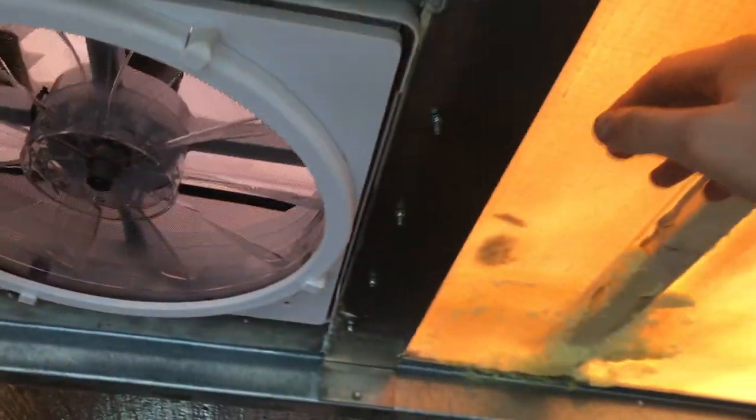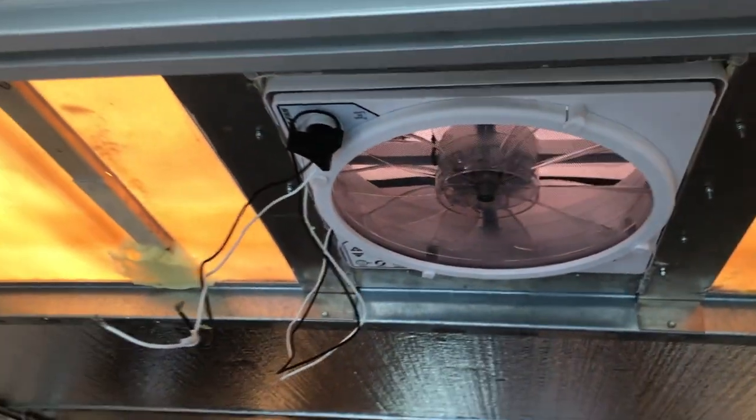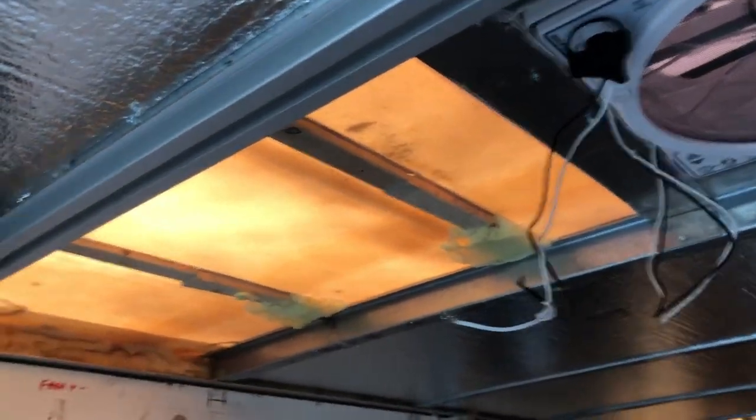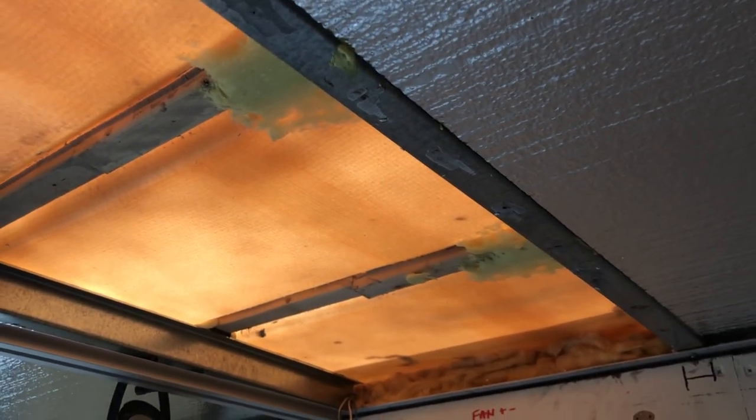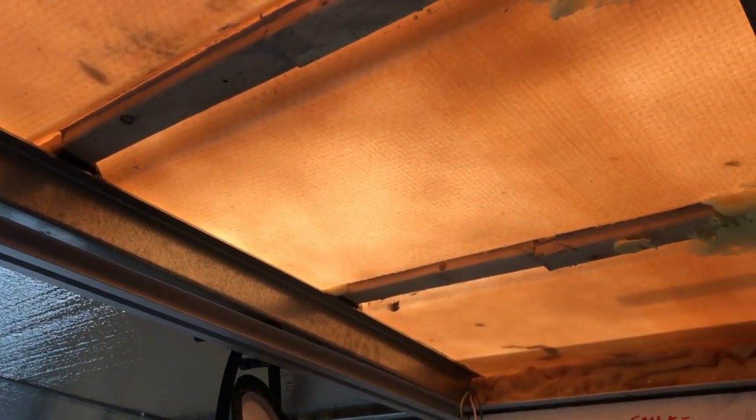We've got to put the insulation back up in here. Everyone's saying we're losing the transparency through the roof, which does suck — having light is very nice. But you've got to think: initially this didn't have any transparency anyway because it was insulated. So we're not really losing much — we're just readjusting it a little bit. We never had it to begin with.